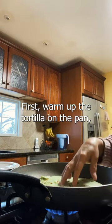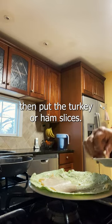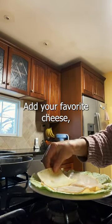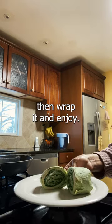First, warm up the tortilla on the pan. Put some mayo, then put the turkey or ham slices, add your favorite cheese, add the romaine lettuce, add any kind of dressing that you like, then wrap it and enjoy.